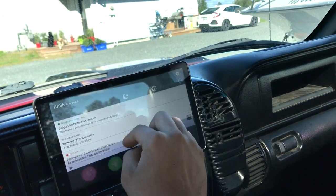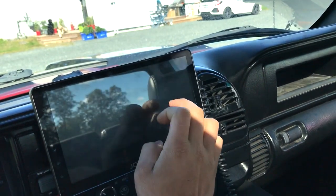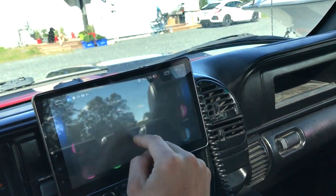Standby mode — I think it just turns off the screen. There's a night mode, I guess.